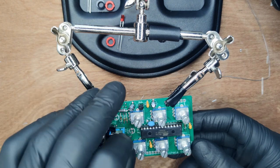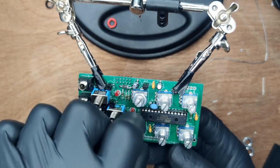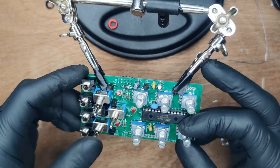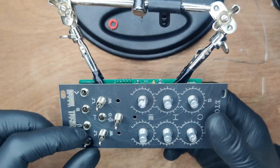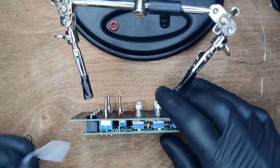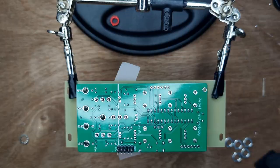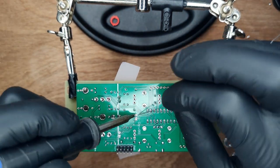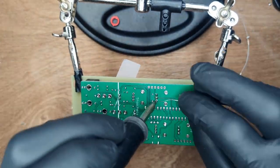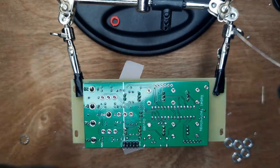Then place the three LEDs, watching their orientation as these are polarized. Slip a nut onto each potentiometer. Wiggle the front panel into place and add a few nuts to keep it there. Put some sticky tape on the LED holes and wiggle them into place, making sure they're flush with the front panel. Then solder the LEDs into place. Now solder all of the remaining control hardware. Note that some of the holes are quite large and you may need to increase the temperature on your soldering iron to fill them completely.